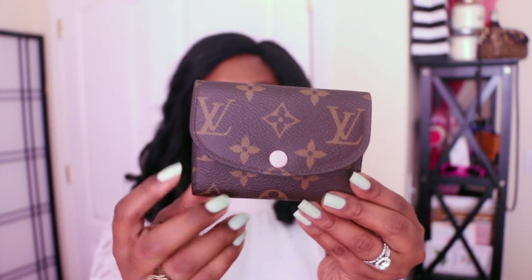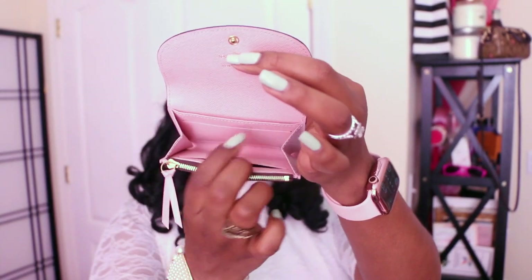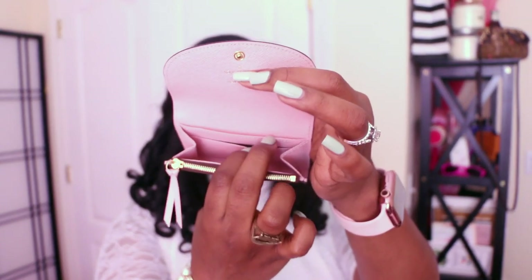Now the Rosalie coin purse has this envelope style but with softer curves, which I find very feminine. I love the envelope style and the symmetry it offers. When you open it up it's one large compartment with some compartmentalization — card slots here and a small zip coin pouch where you can put coins or fold something up. So while it's an open-style wallet, it still offers some separation of your items and you can have a place for everything.